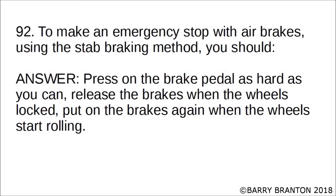To make an emergency stop with air brakes using the stab braking method, you should press on the brake pedal as hard as you can, release the brakes when the wheels lock, then put on the brakes again when the wheels start rolling.